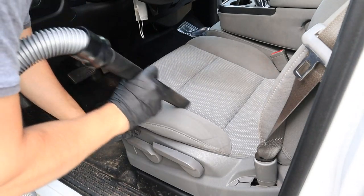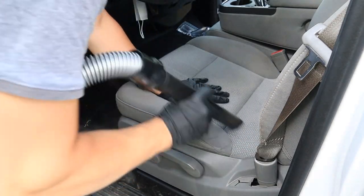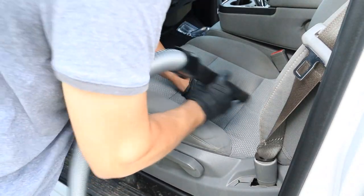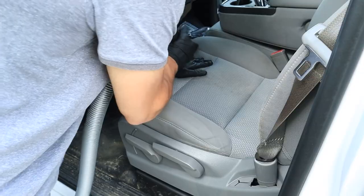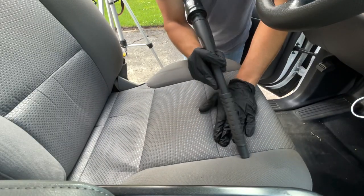Now we're jumping straight into step one of the process, which is a thorough vacuum. You're going to want to press down on your seat to get into the stitching and all the little nooks and crannies to make sure all the debris is lifted and vacuumed up.